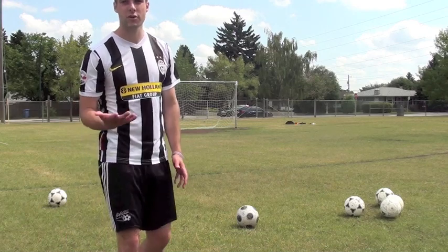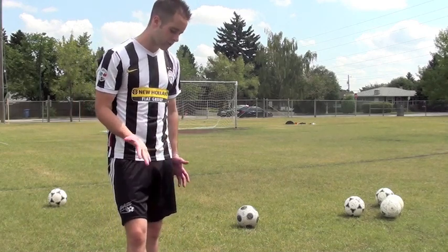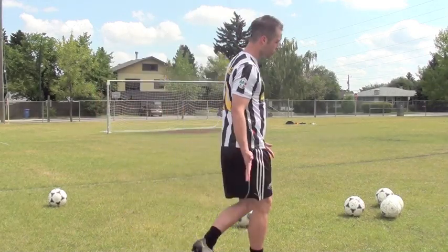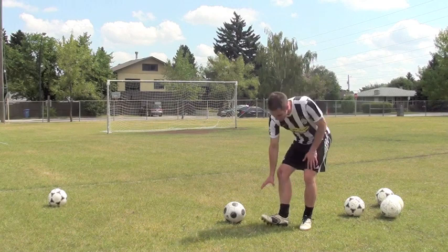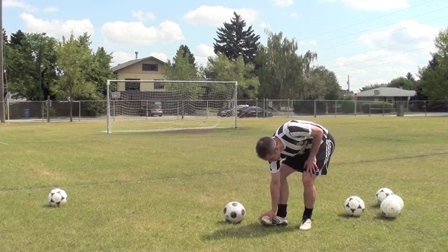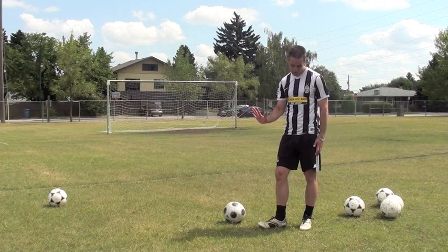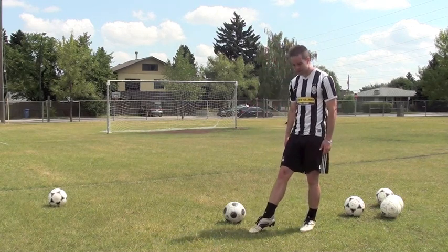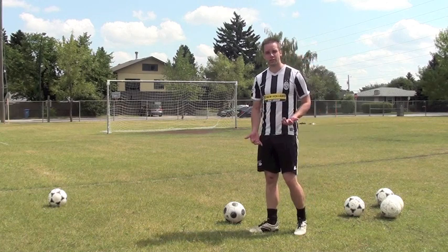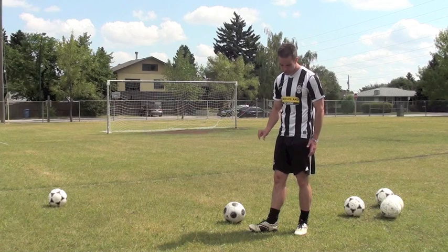The next thing you want to think about is your foot technique — where are you hitting the ball and what does your foot look like? When I'm trying to curve the ball, I'm trying to hit it on my big toe. I'm actually lifting up my big toe, curling my big toe, and that's going to help me get more natural spin. If your foot is just straight like this, like a laser shot, it's much more difficult to get curve. So pick up your big toe, flex your foot up — big toe especially — and that's going to help you.